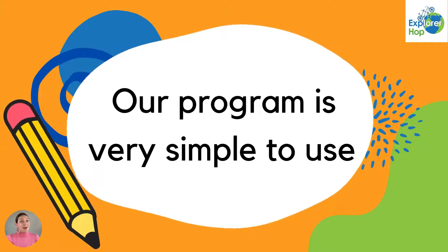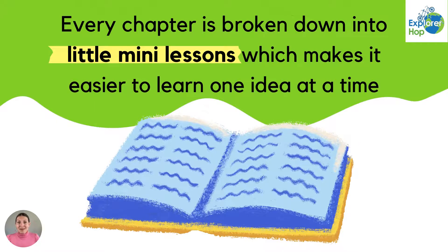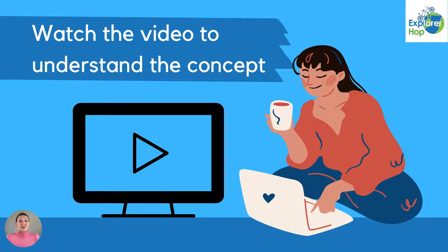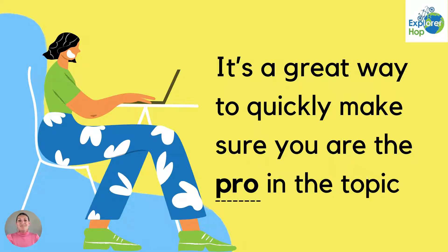Our program is very simple to use. Every chapter is broken down into little mini lessons which makes it easier to learn one idea at a time. Watch the video to understand the concept, and after every video there are a number of multiple choice questions that reinforce the learnings of that video. It's a great way to quickly make sure that you are the pro in the topic.